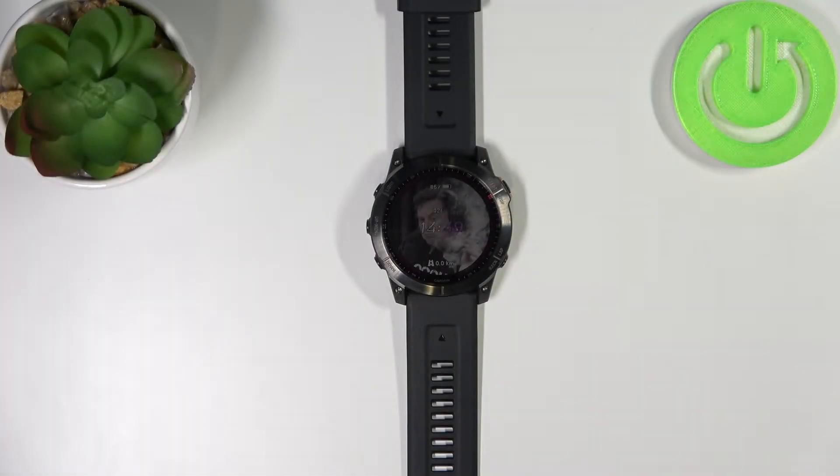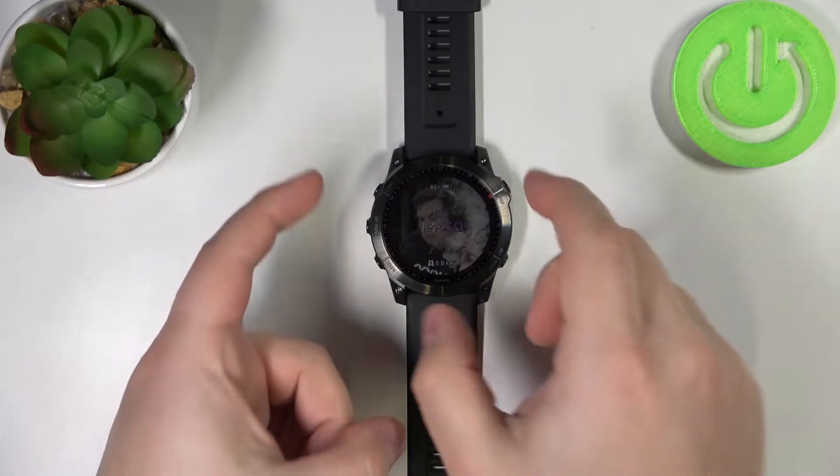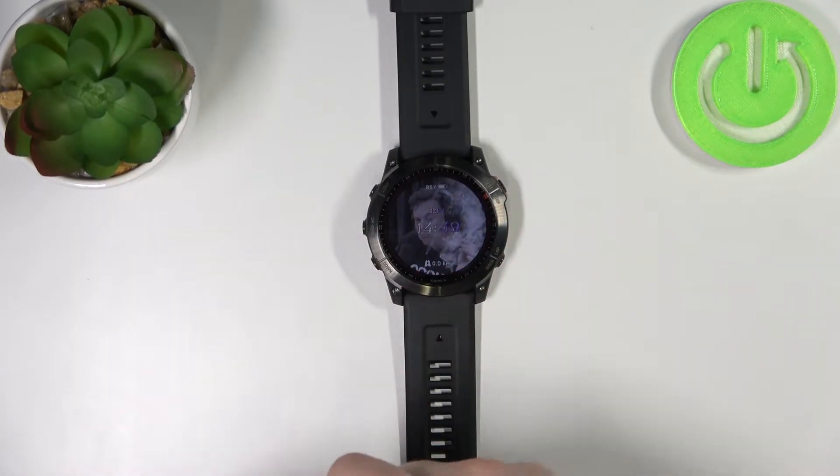Welcome! In front of me I have the Garmin Fenix 7X and I'm going to show you how to change the backlight timeout duration on this device — basically how quickly the backlight turns off after you stop using your watch.